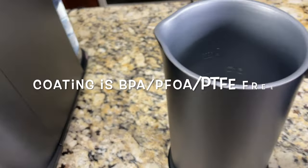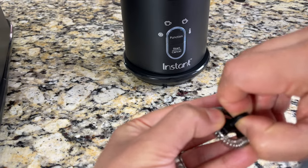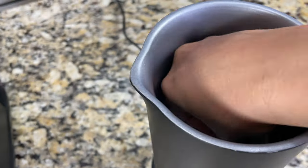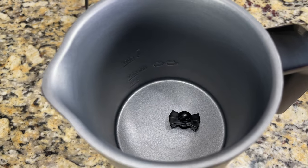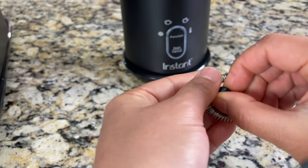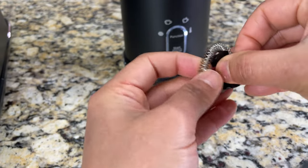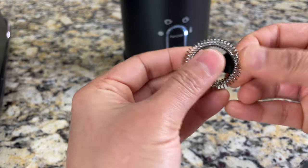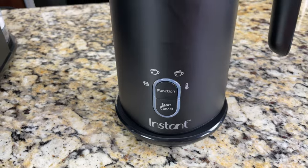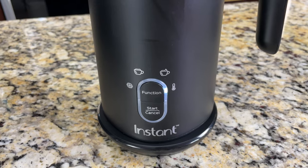Inside the pitcher there is a non-stick coating, and it's BPA, PFOA, and PTFE free. The frothing paddle's whisk can be removed — apply some pressure and pull it off. When using the warming function, you only need the paddle without the whisk, as the warming function won't create foam. However, I always keep the whisk too, since it creates a light foam — great for hot chocolate and instant coffee. There are grooves on the sides to align the whisk when pressing it back down.